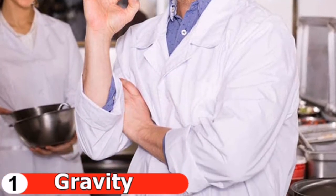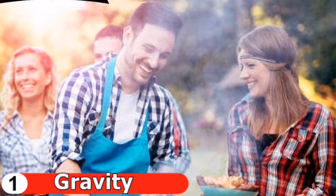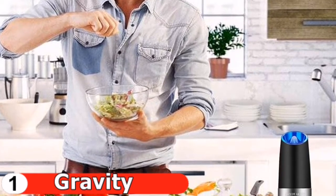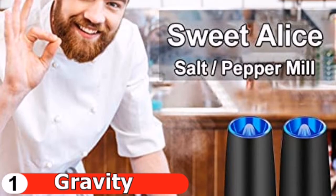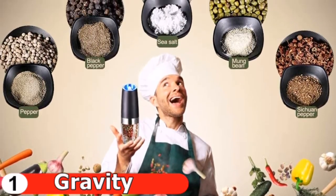There are several grinding levels to choose from, allowing you to grind your spices from coarse to fine. A high quality ceramic rotor is used in the electric pepper grinder. By turning the adjustment knob at the head of the grinder, you can adjust the coarseness of your spice, salt, or pepper.